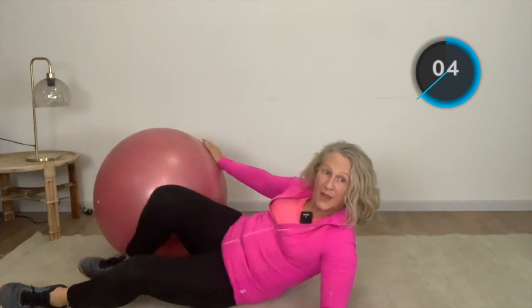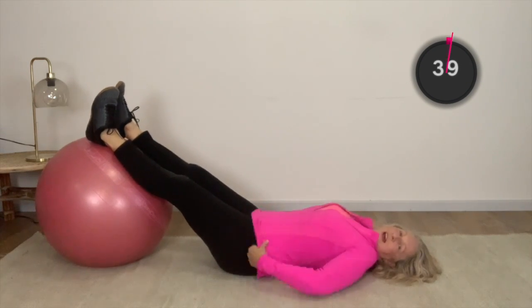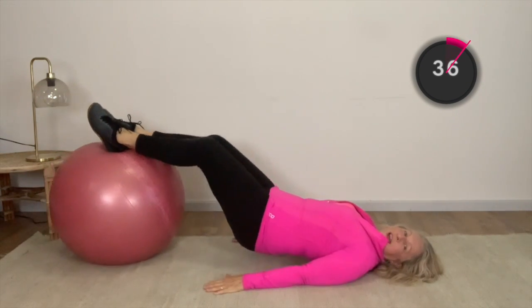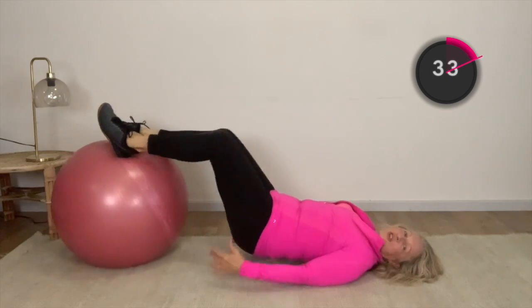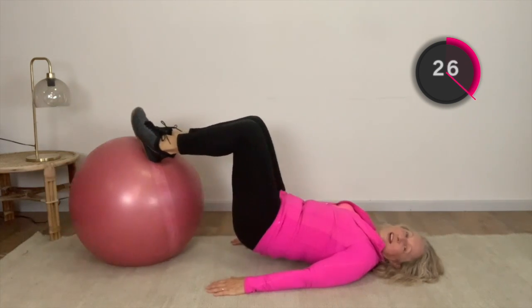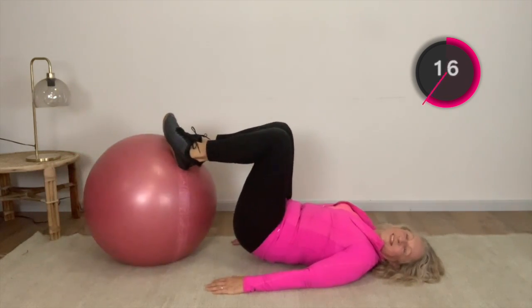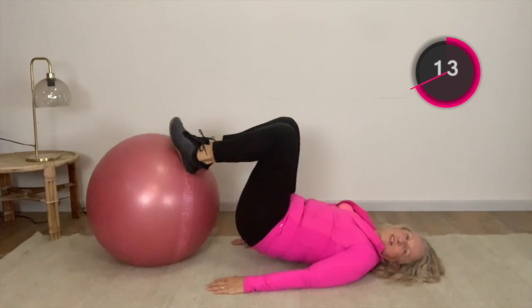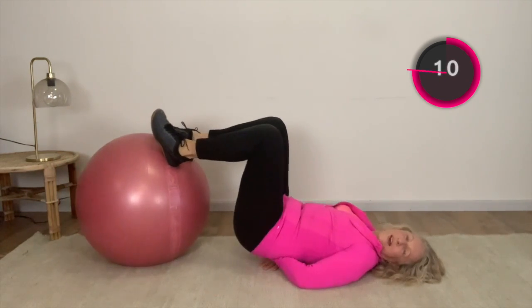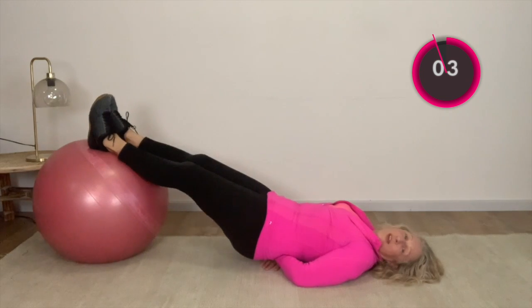For the next one, we're going to go down to the floor with your feet on the ball — really your calves on the ball. We're going to take our bum up and all we're doing is rolling that ball in and out. You should be able to feel these hamstrings working, probably calves and our bottom as well. If you find this is too much on your back, you can put your hands under your back or a little pillow to support your lower back.